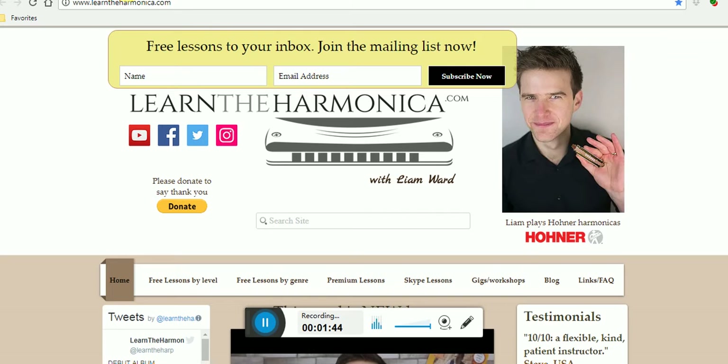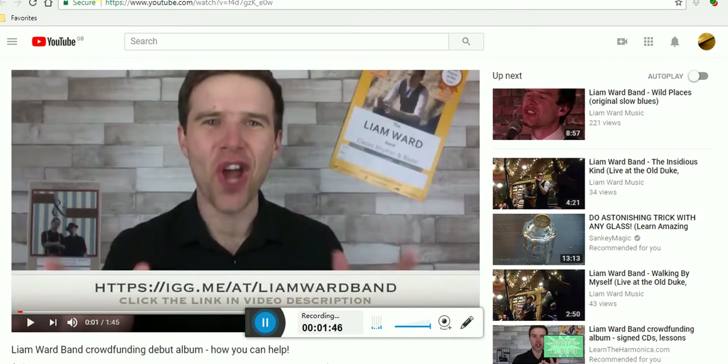Now one thing I would like to finish off with is a word from Liam himself about a project he's very, very excited about. Have a listen to this.